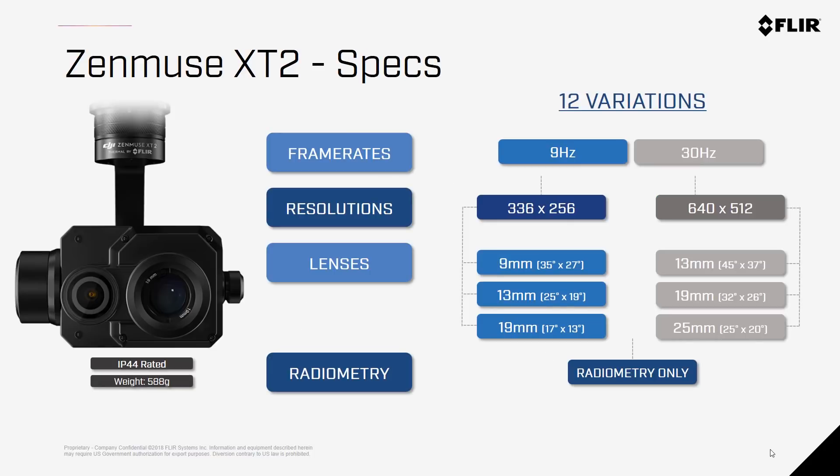There are 12 different combinations of specifications available for the Zenmuse X-T2, which is a more simplified offering than the original Zenmuse X-T. There are two frame rates available — 9Hz and 30Hz — and this is because many of FLIR's thermal imaging solutions are regulated by U.S. export controls.